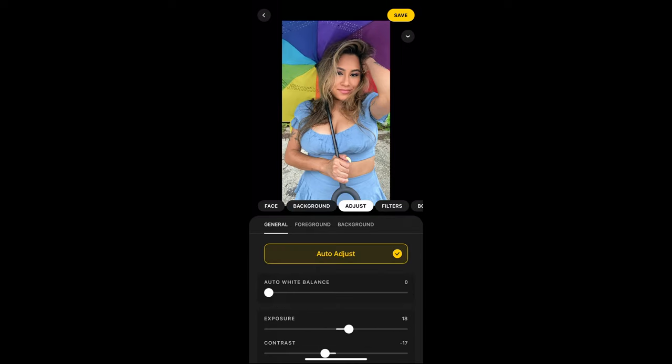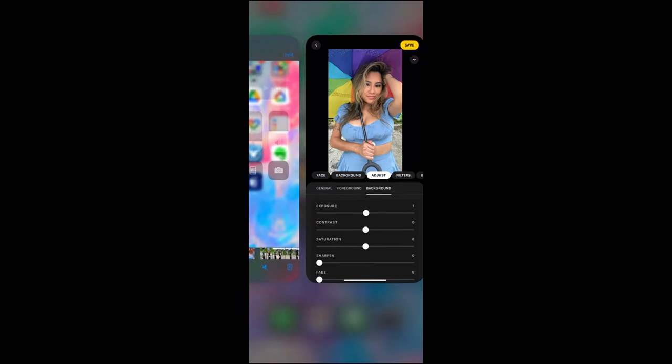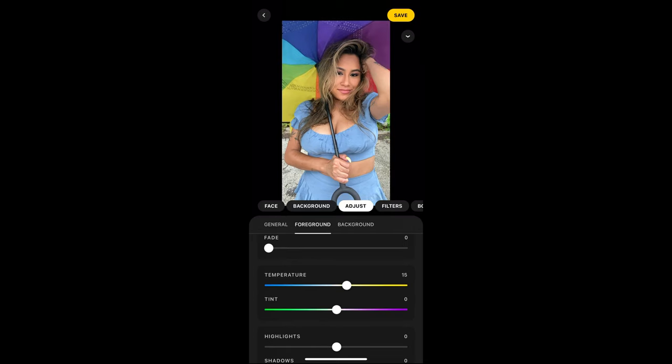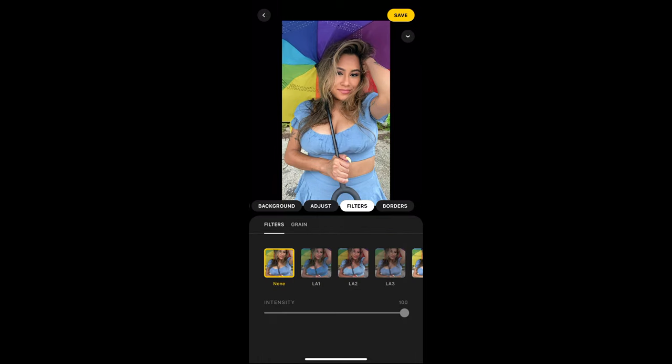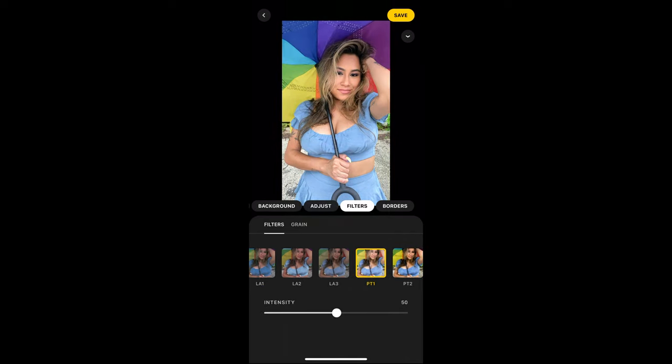Next tab is Adjust. If Lensa can detect a foreground and a background, you can adjust each separately. So if you are the foreground and you need to be brighter, you can certainly do that here — Lensa does a good job at that. Next tab is Filter. There are lots of filters to choose from, even a few black and white ones. Once you choose a filter, you can adjust the intensity — more intense or less intense. I don't want to change too much with this photo; I like the color the way it is.